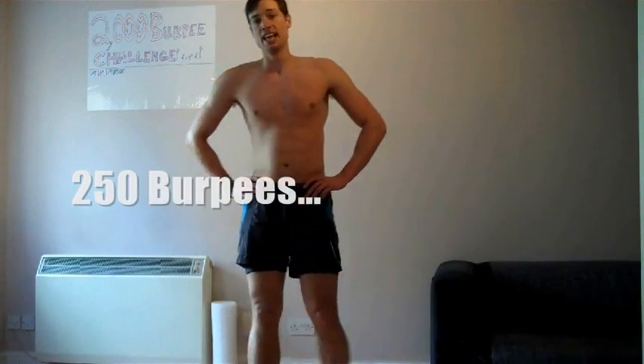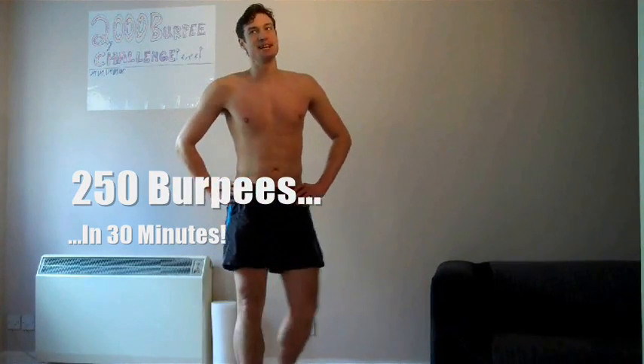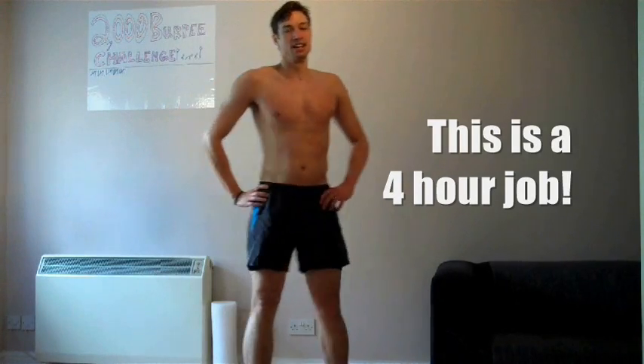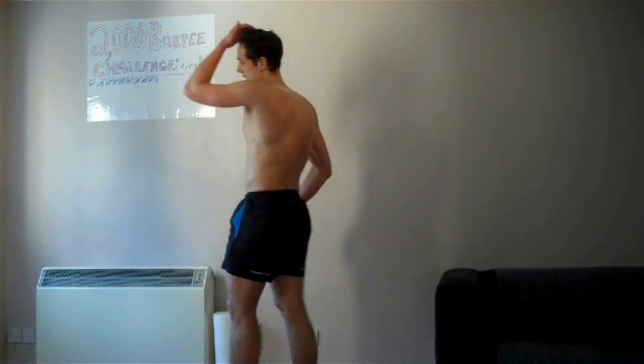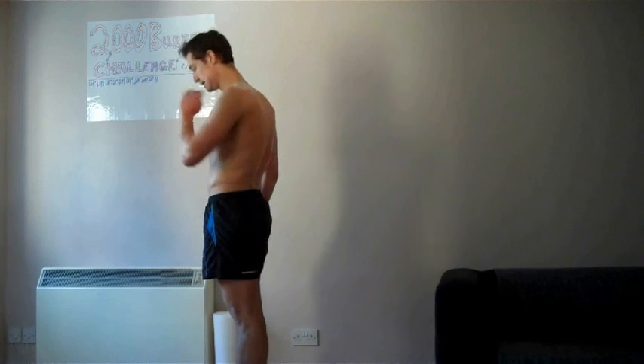That's 250 in half an hour - not too bad. I'm going to try and speed things up, moving 20 at a time. At 480 now, we're about to get a quarter of the way through - let's do this!